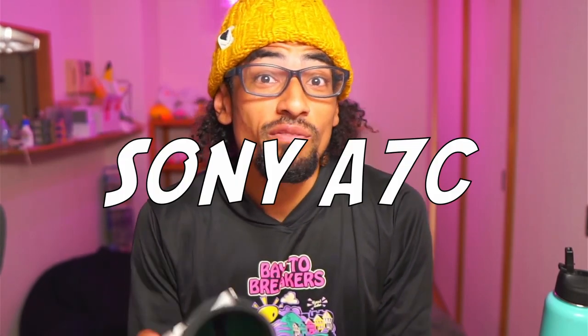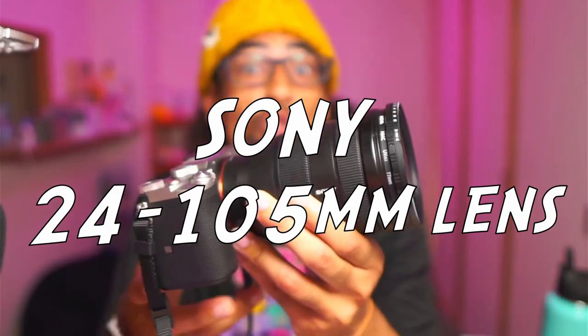In this video you're going to be seeing sample footage of the Sony A7C with the 24-105 zoom lens. Now this isn't going to be a review video. If you want to see a review video just let me know in the comments below and I can review this product.